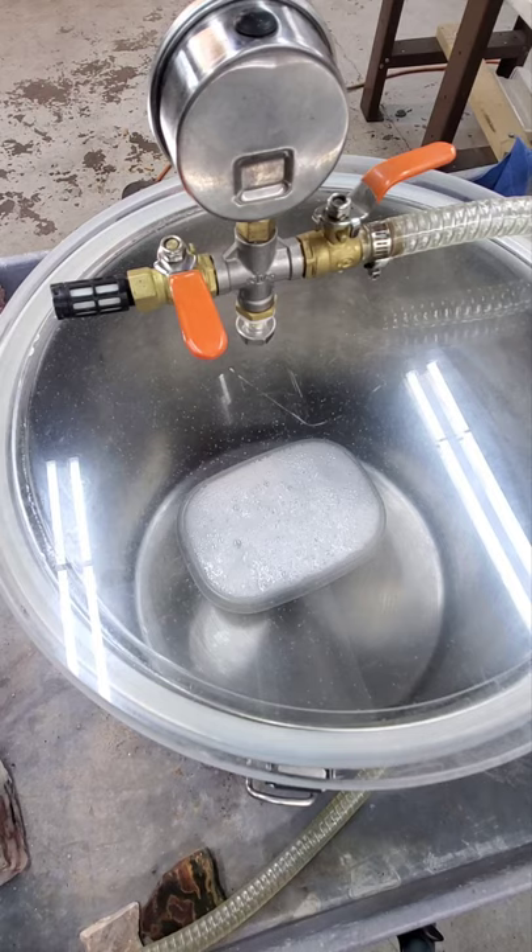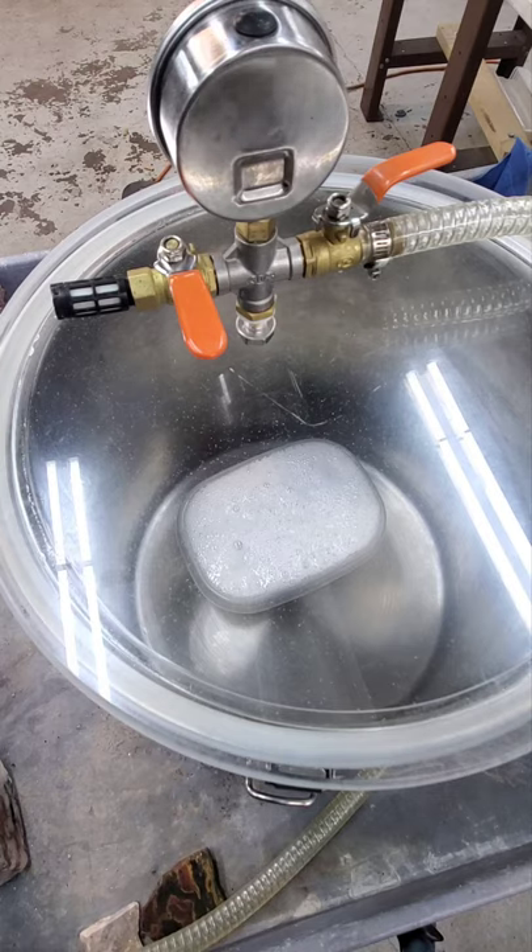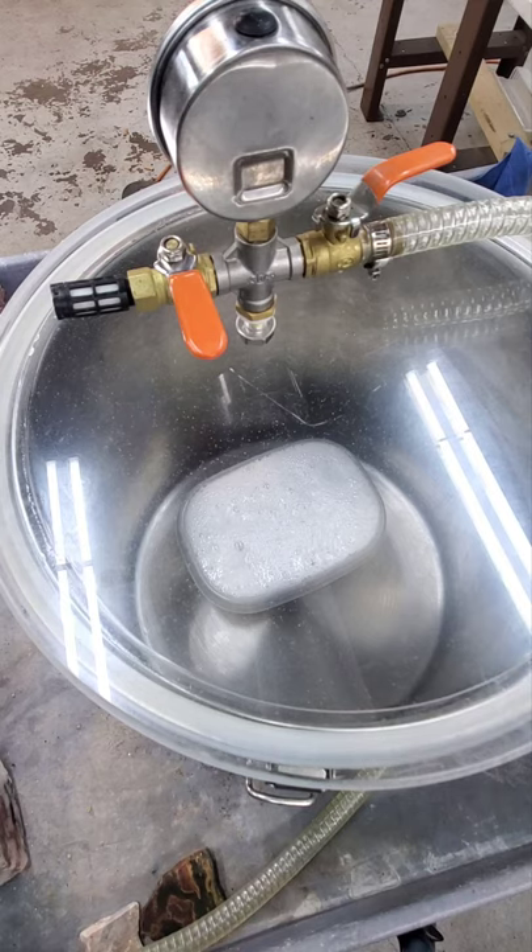Once all the bubbles are out — maybe 10 minutes from now — I'll turn it back on again and cycle through. If I had put a deeper container in here, it wouldn't have been as big a deal. But I'll just watch it a little more closely now because you can see it's right up to the top, and the last thing I want is Opticon inside my pot.